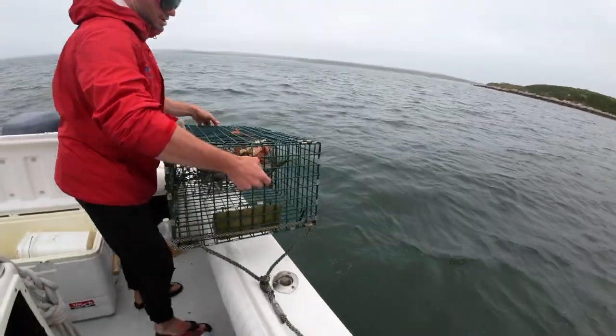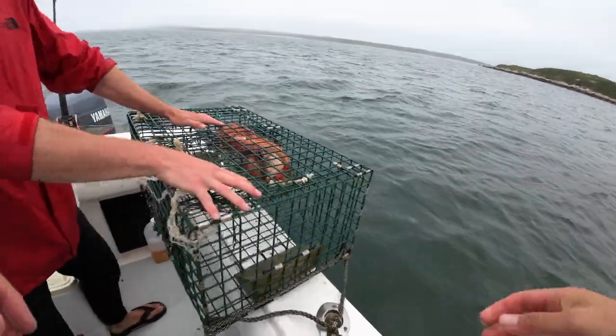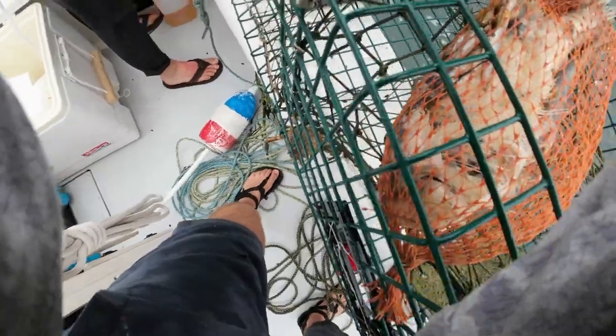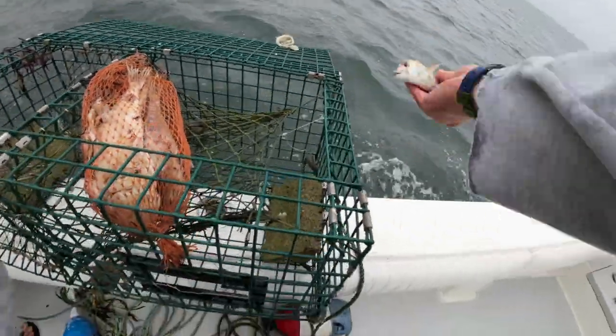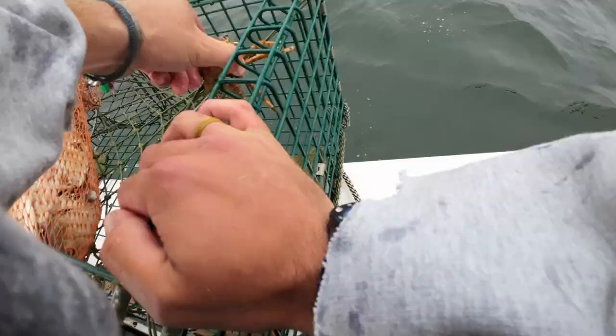Look at that — someone's pulling our bobs, dude. There's no other explanation. What is it? A scup. A scup got in there. Alright.